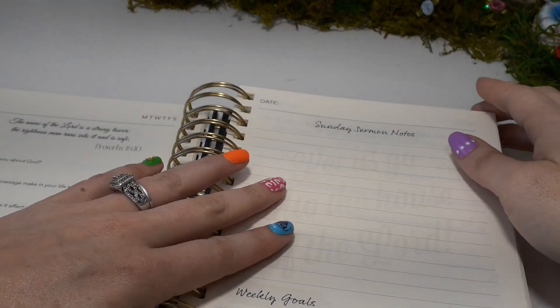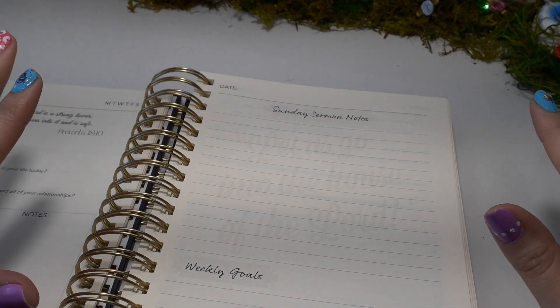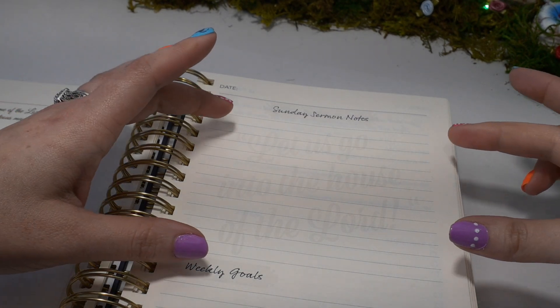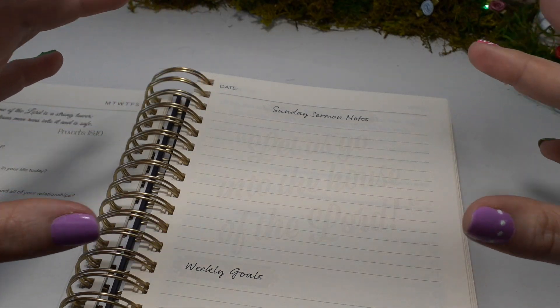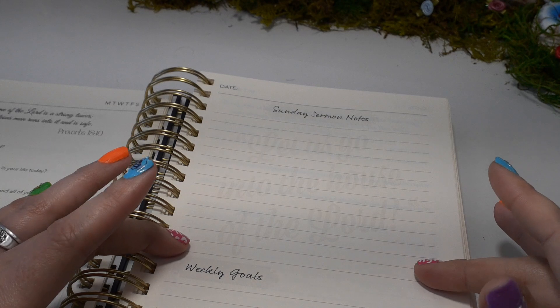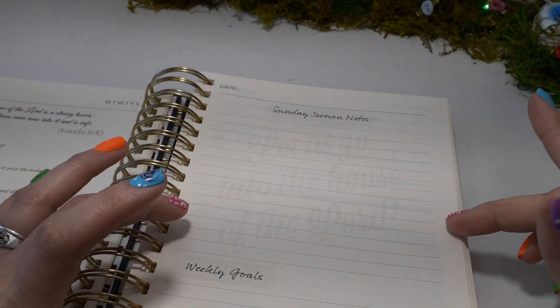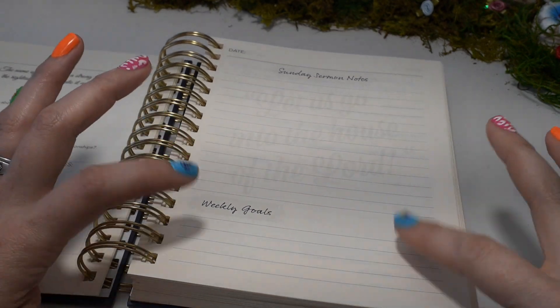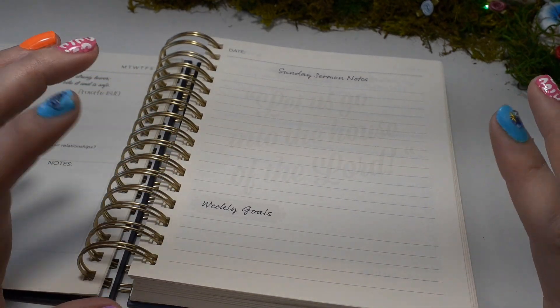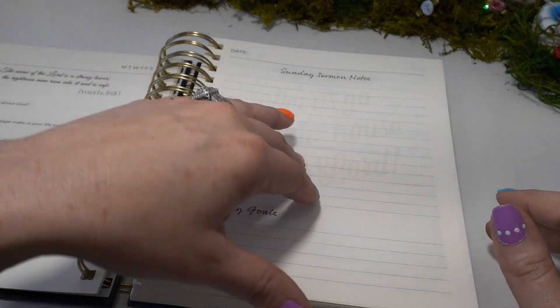On Sunday we have the sermon notes. They have a faded quote in light gray in the background — so gorgeous — it says 'Let us go into the house of God.' And then weekly goals, so your weekly goals for your spiritual growth for the following week — you can write those down here.